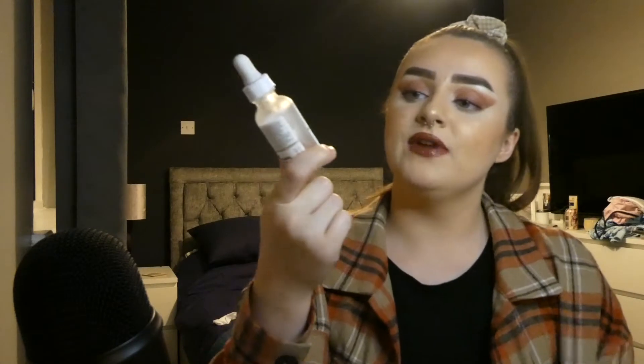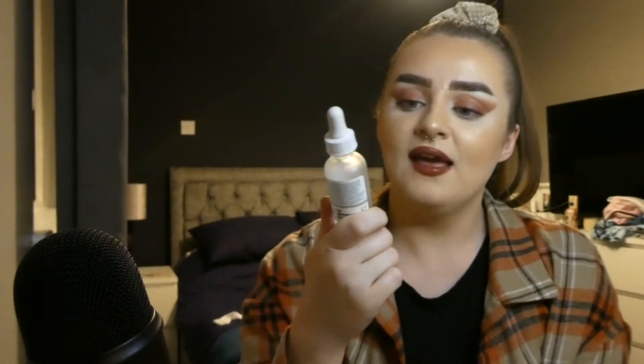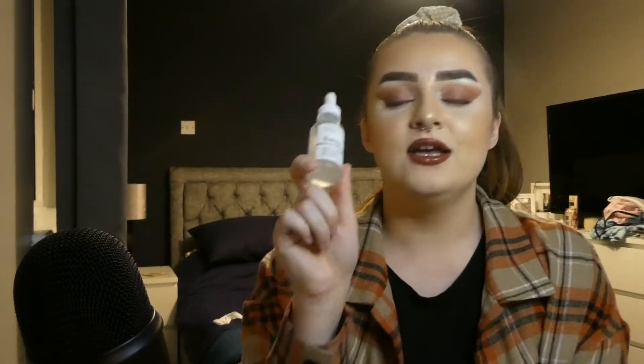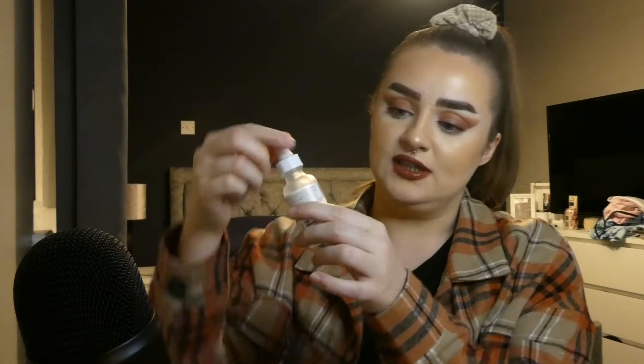For starters I'm going to show you my skincare bits that I want to empty, because I'm including them in the project pan. The first thing I really want to empty is this Ordinary serum solution — the Argireline 10% one that targets fine lines. I'm so close to finishing this, I'll just show you.